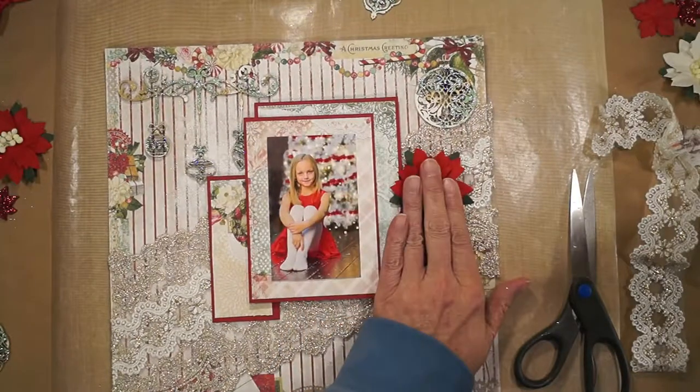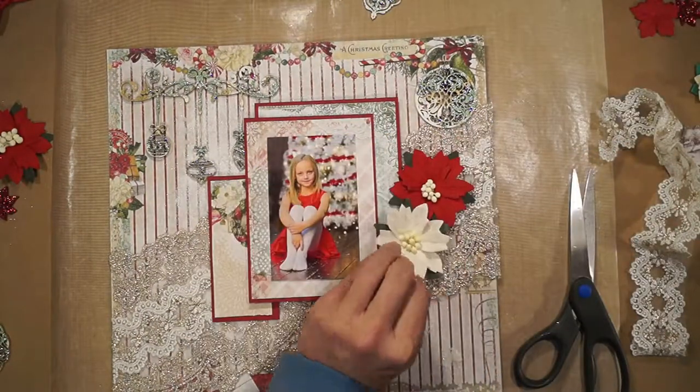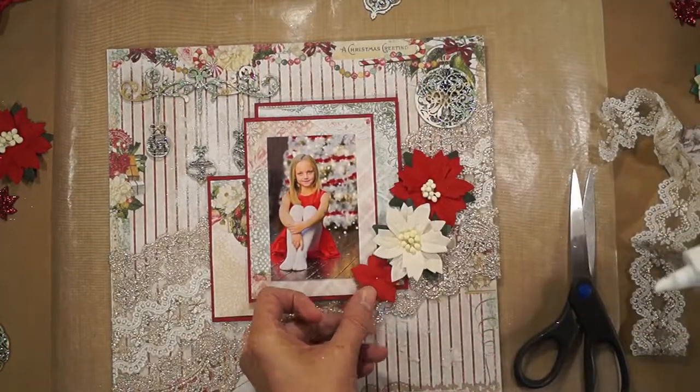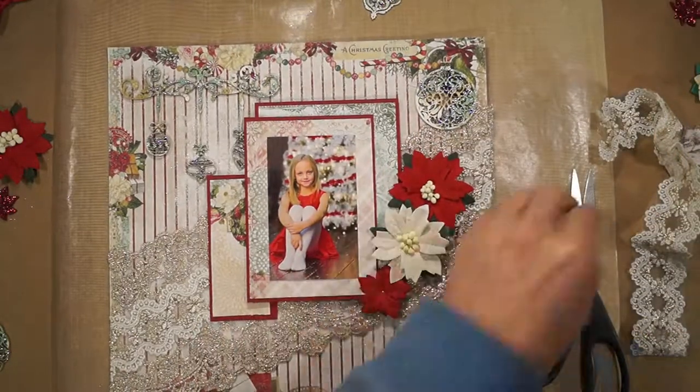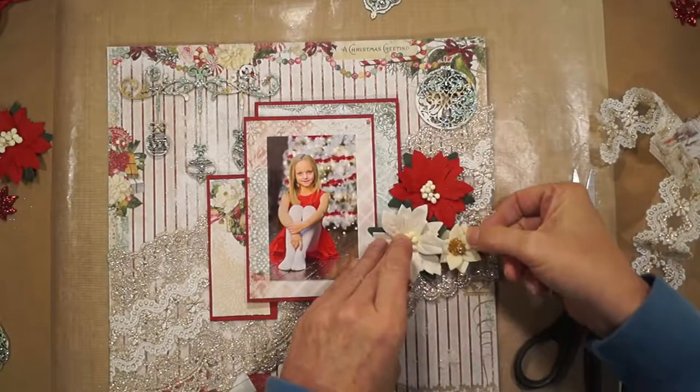Gorgeous mulberry poinsettias from René Bouquet's. I have some plain poinsettias with no centers and a couple of white clay poinsettias in my stash.